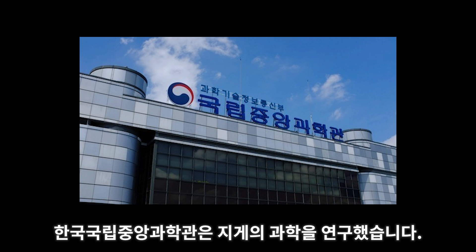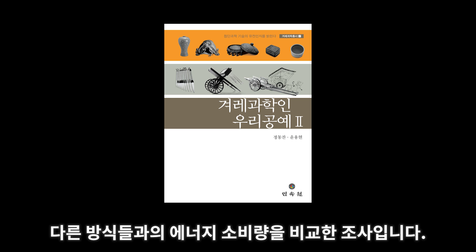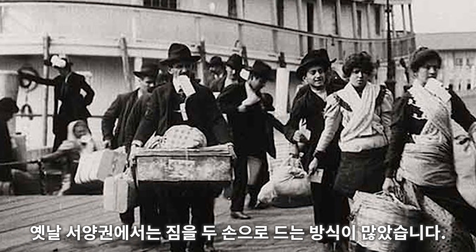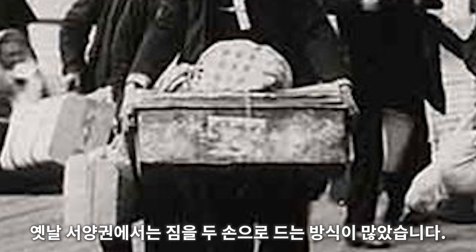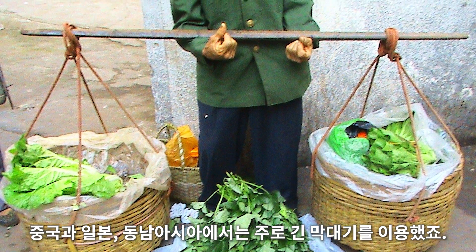The Korean National Science Museum studied the physics of the Korean A-frame. This survey compared the energy exerted when using a jjigae compared to other load-transporting methods. For most of Western history, heavy loads were generally carried using the arms and hands. In China, Japan, and Southeast Asia, they mainly used long sticks.